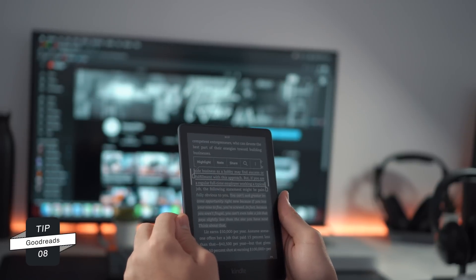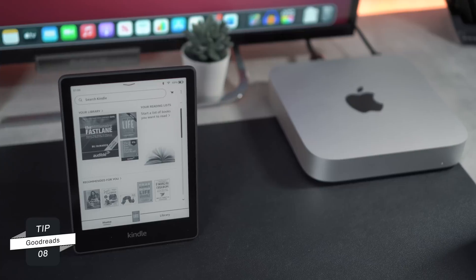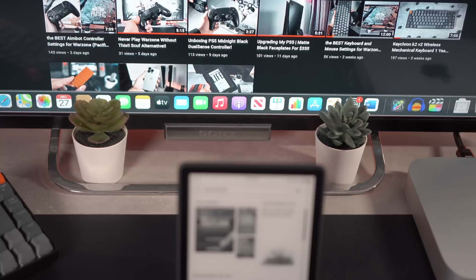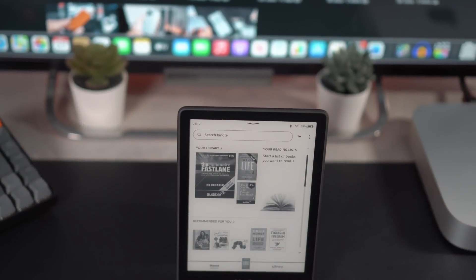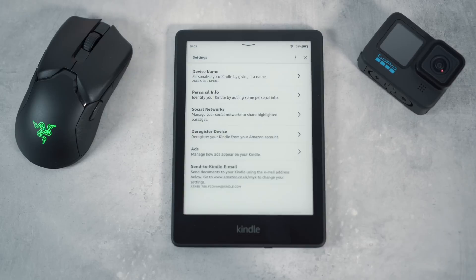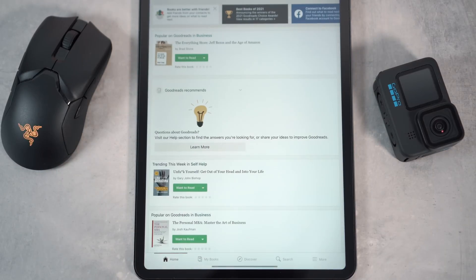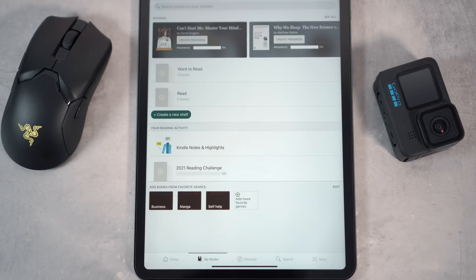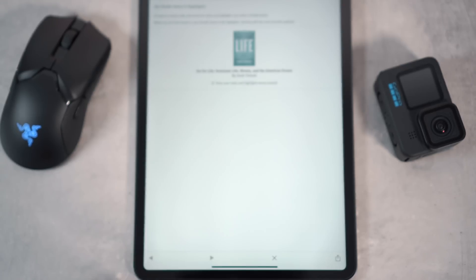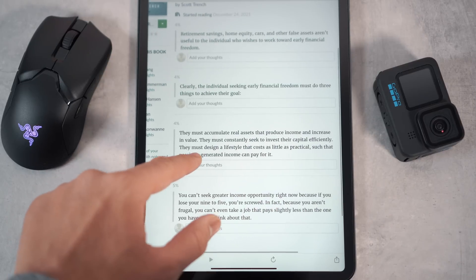My number one tip, which I love the most, is the ability to link your highlights and notes to your Goodreads account. This is great as you can easily access any notes or highlights from each book and makes drafting a summary much easier. To link your Goodreads account, head to all settings, your account, then social networks, and sync your Goodreads account. Then on your computer or in the Goodreads app, log into your Kindle account, and under my books you can view all your Kindle notes and highlights. This saves a lot of time when revisiting books in the future.